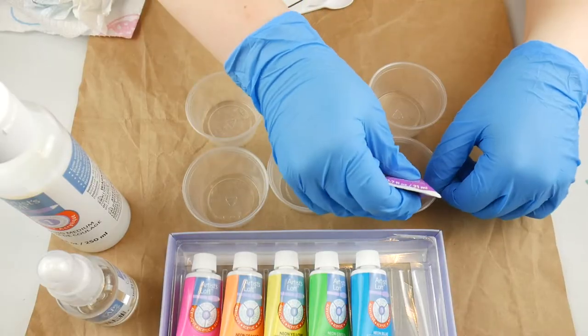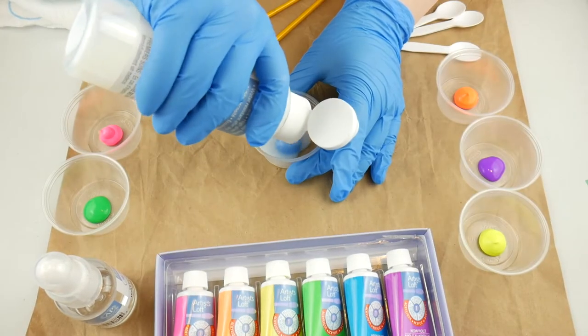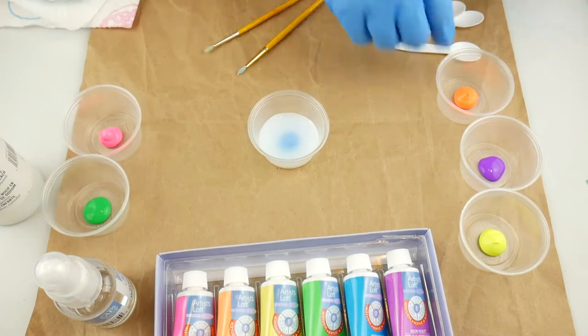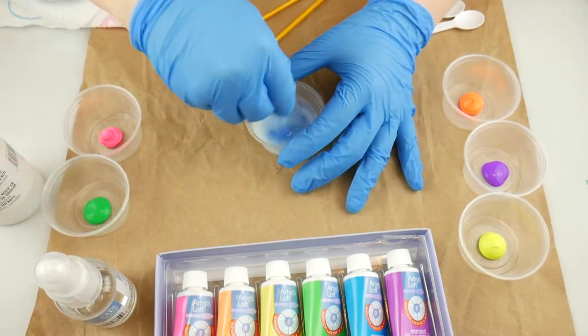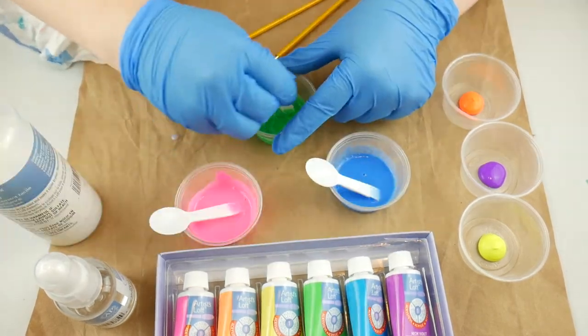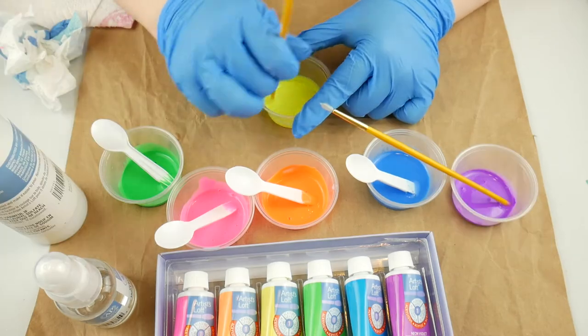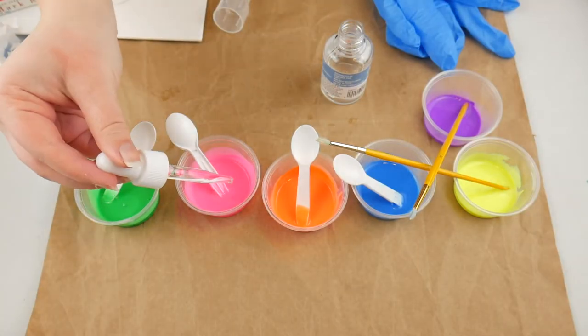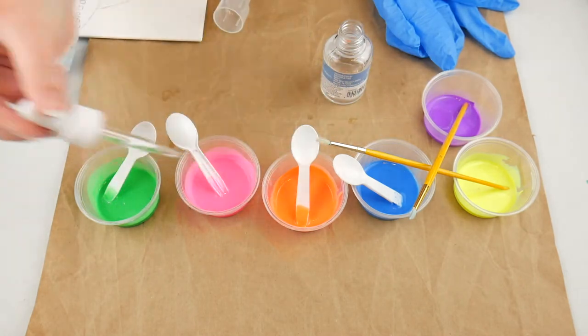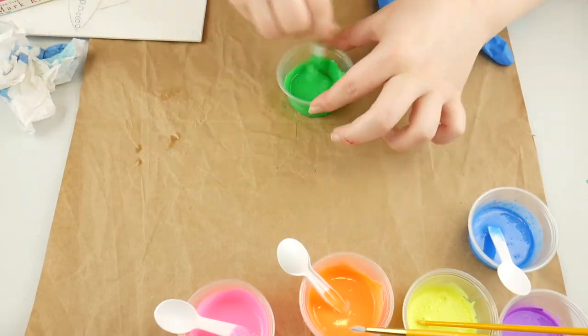Now I'm starting on the acrylic pour. The first thing I did was just put blobs of paint in each cup, and now I'm putting the acrylic pour fluid in each of the paint cups and mixing it all up. Then after that is all mixed up, I'll be dropping in some drops of silicone oil and mixing that in as well.